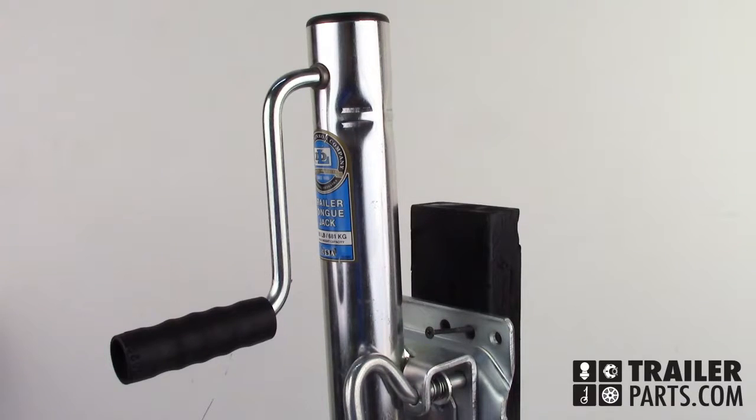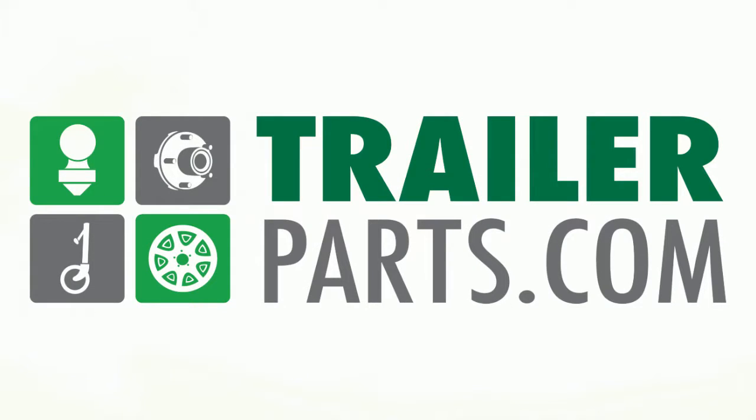The Dutton-Laneson Sidewind Round Swivel Jack, number 522-5800. Available at TrailerParts.com.